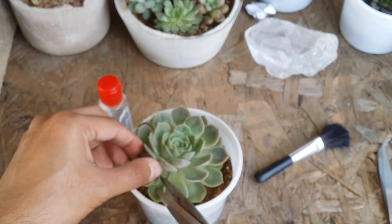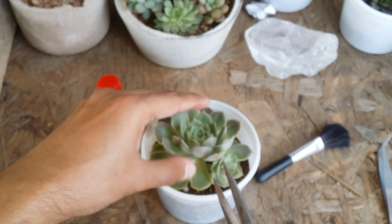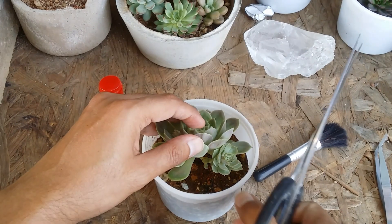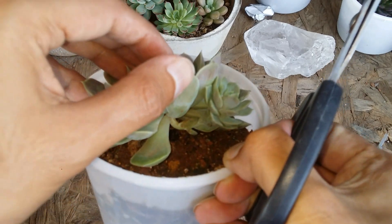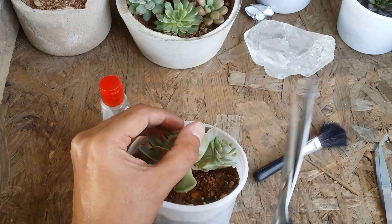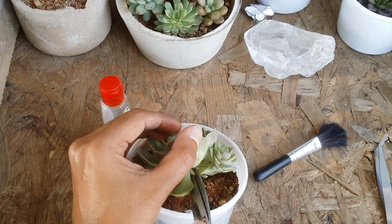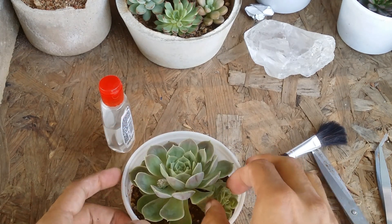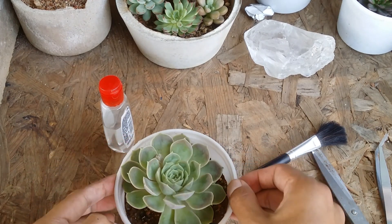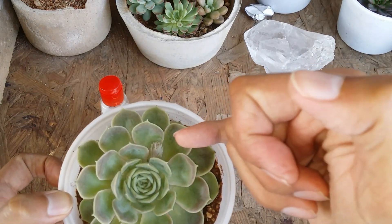So now, very carefully find the spot where you want to cut. It's going to be a little difficult because the succulent is almost covering the entire pot, but over here, as you can see, this is where we have found the spot. This is where we are going to chop it off very gently — and there we go.